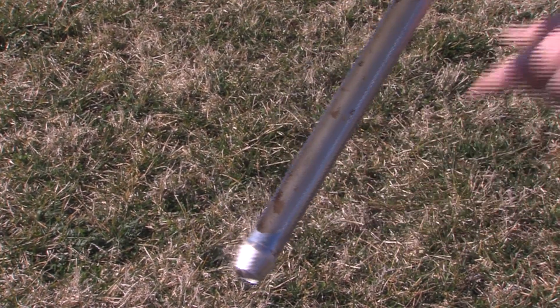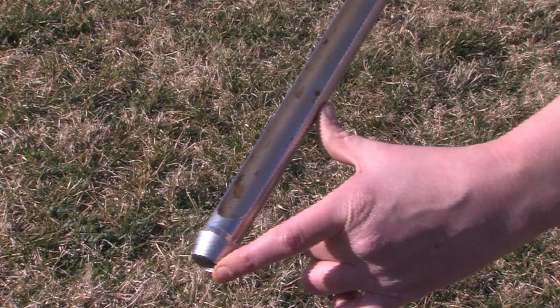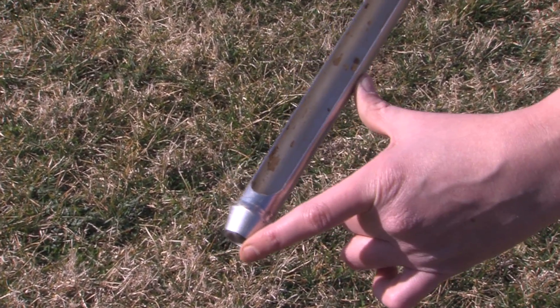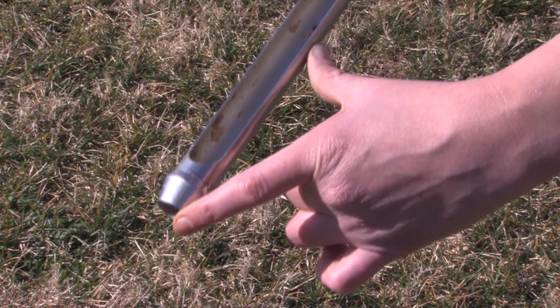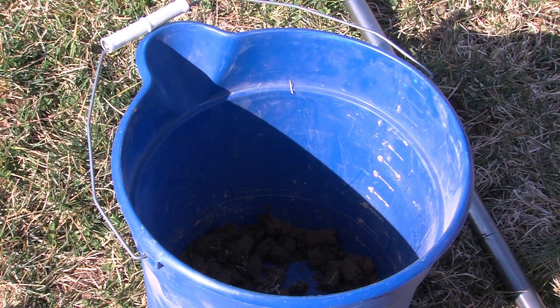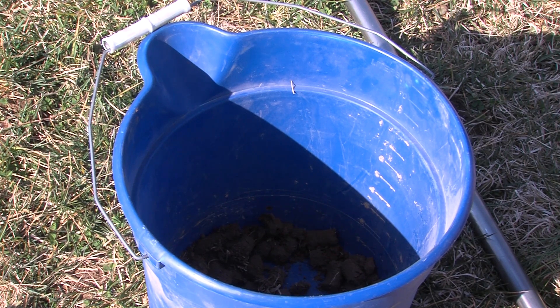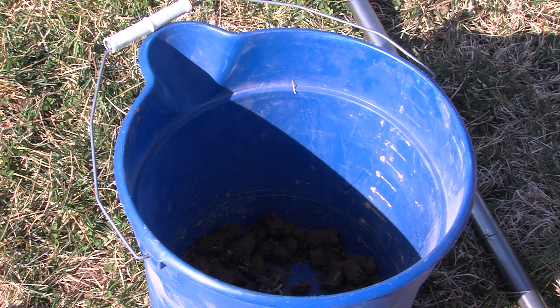A soil probe will be your best option for taking soil cores. If you do not have a soil probe, soil cores can be taken with a spade, shovel, knife, or auger. You will need a bucket to collect the cores. The bucket not only serves as a way to carry soil cores, it is also a good container to mix all of the samples together.